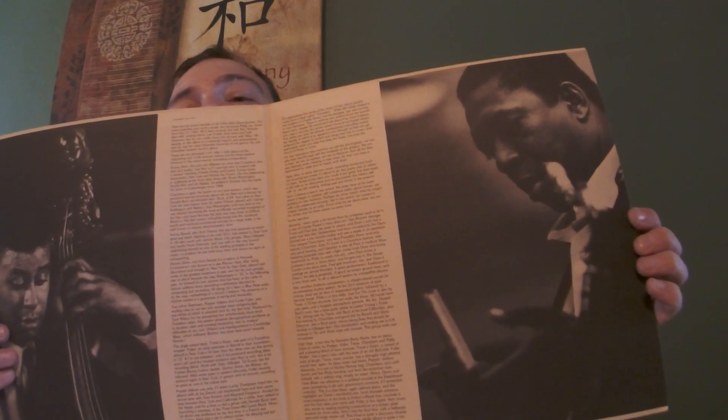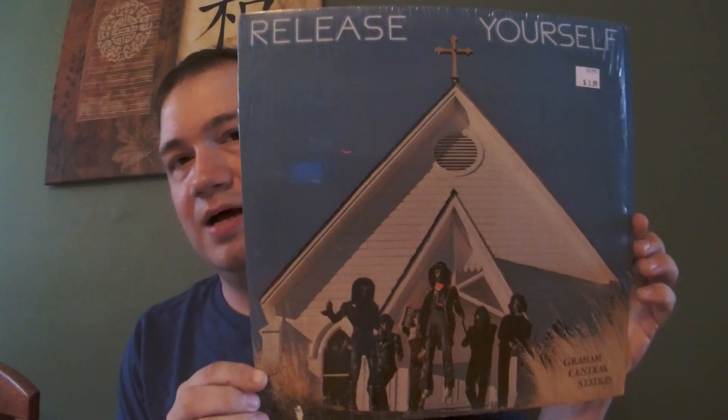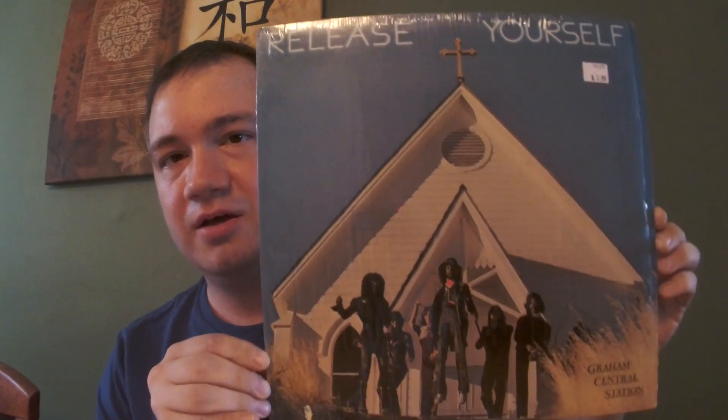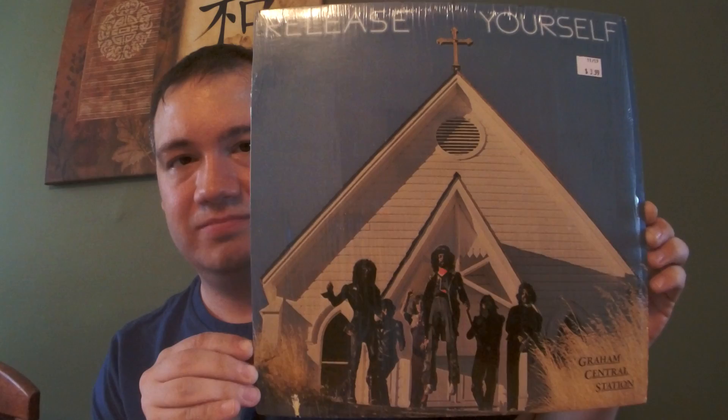Another Miles Davis - 'Porgy and Bess,' definitely essential, arranged by Gil Evans. Songs from the musical by George Gershwin. The version of 'Summertime' on here is just off the hook - so chill, just awesome.